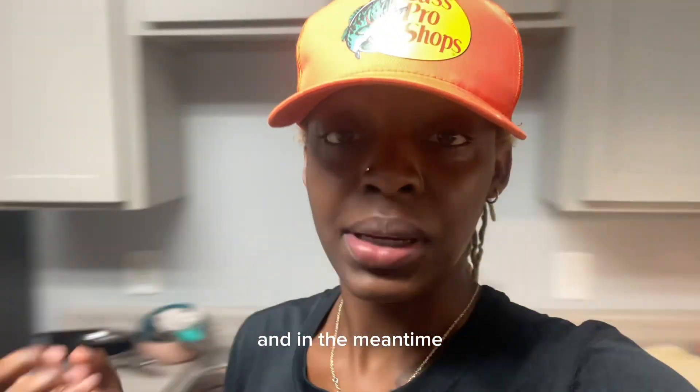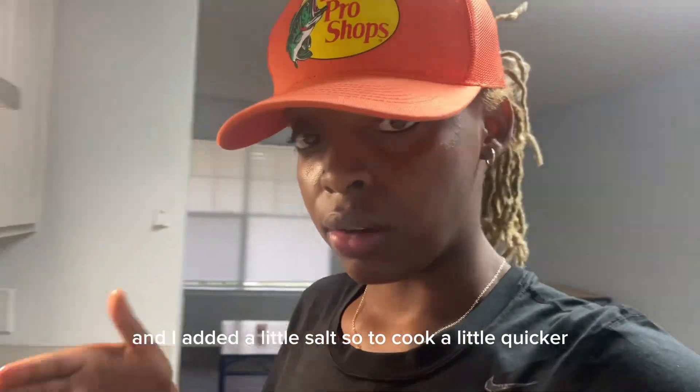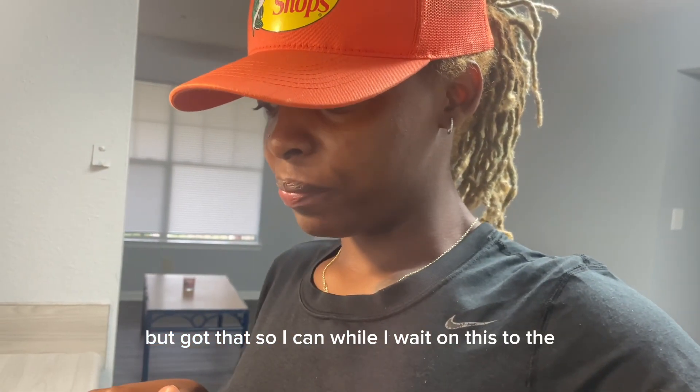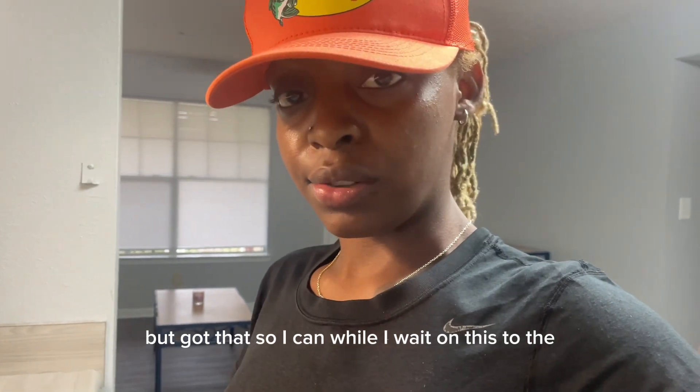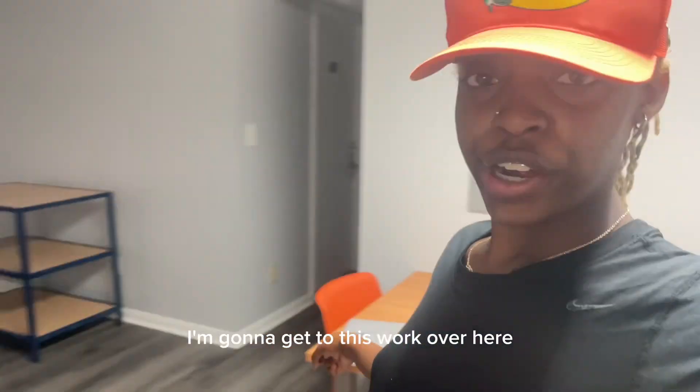In the meantime I got my water boiling right now for my noodles, and I added a little salt so it cooks a little quicker. While I wait on this to start boiling, I'm gonna get to this work over here.